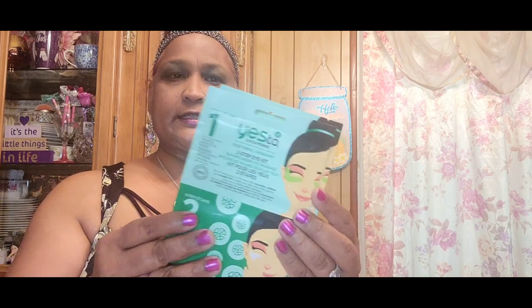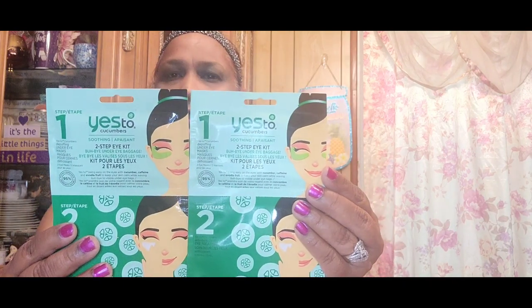I also picked up the Yes to Cucumber two-step under-eye treatment — 'Bye Bye Under Eye Baggage.' This is what these look like: Yes to Cucumber.